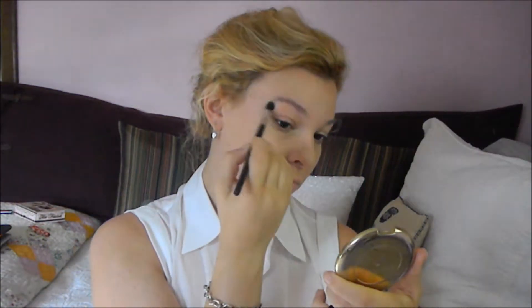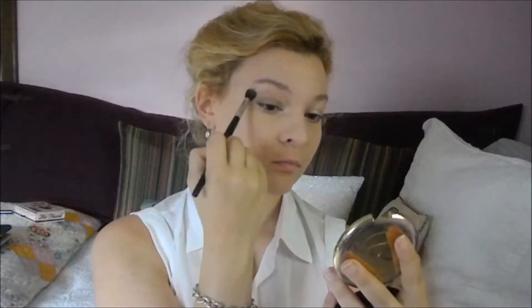I then go in with MAC's Naked Lunch as my inner corner highlight. Her inner corner was very radiant and glowy but it wasn't very frosty — just very iridescent and glowy. I also took it along my brow bone. Then I went in with MAC's Satin Taupe, which was very close to the photo I'm working off of. It was all across her lid and up into her outer brow bone area. I'm taking it from my lid up onto that brow bone and kind of elongating my eye slightly. It wasn't super sharp or defined in the photo — it was quite soft and smudgy — so this is a slightly less editorial version, but it's very close to the original.